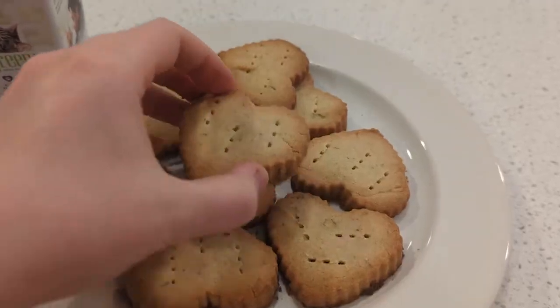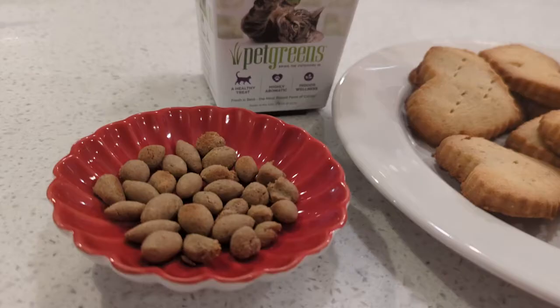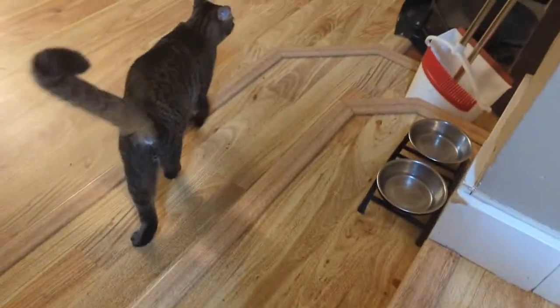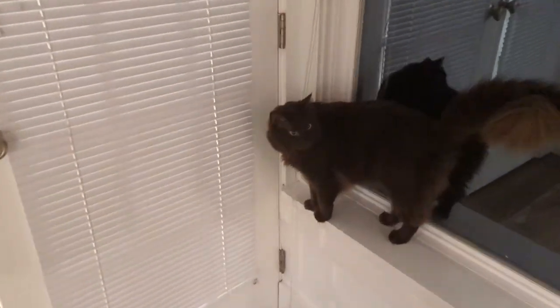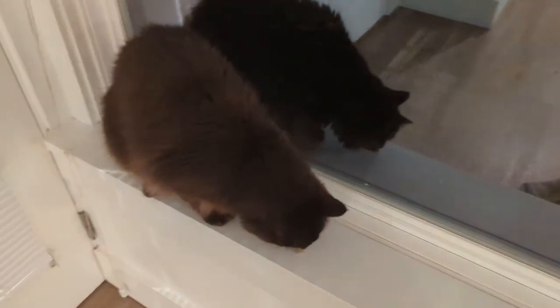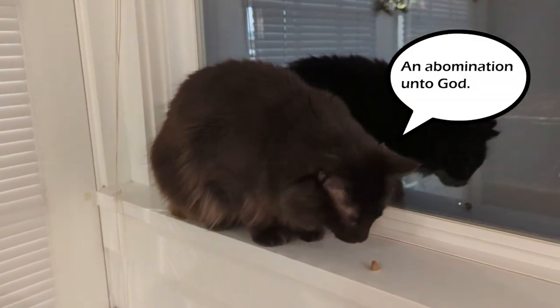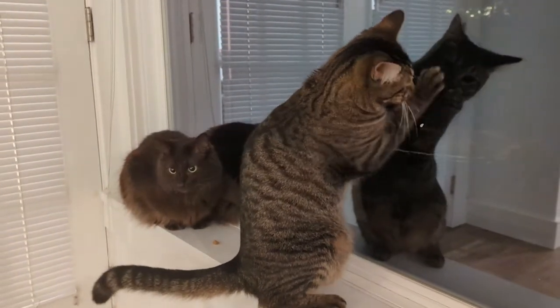The shortbread was delicious. The cat treats looked like bunny droppings. Hi. You want to try something? What do you think? The cat treats — keep on eating.